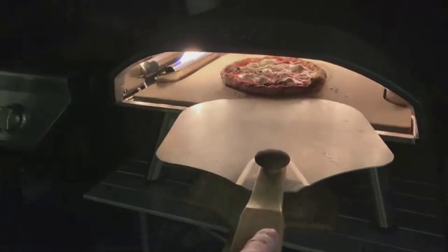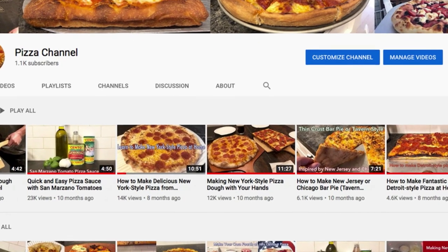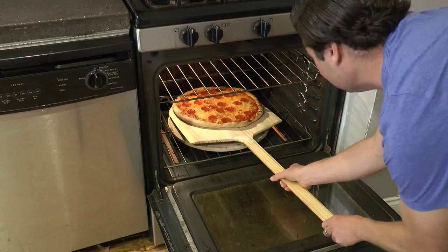Hey Ooni, my name is Kevin Lynch and making great pizza is my obsession. Every Friday night at our house is pizza night, and many times other nights too. I started a YouTube channel to teach the art of making pizza. This is Kevin Lynch with Pizza Channel, and today I'm going to show you how to make a New York style pizza.